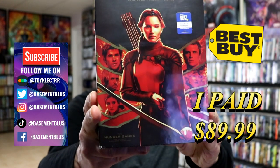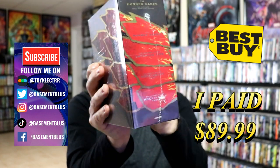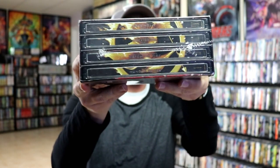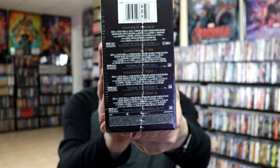So today I've received my order for the Best Buy Exclusive 4K Steelbook set for the Hunger Games. Here's the front and the back. Here's the spine and here's the other side with the Steelbooks. If you flip it over you can get a good idea of what they look like with the image. And we have the specifications on the bottom and the top.